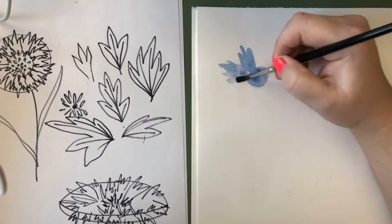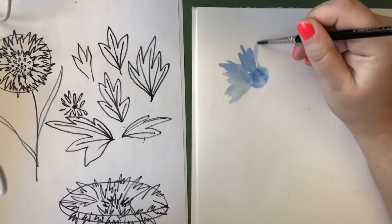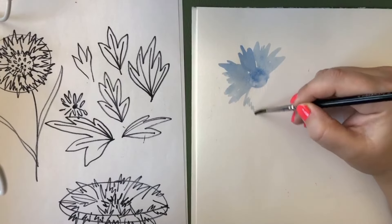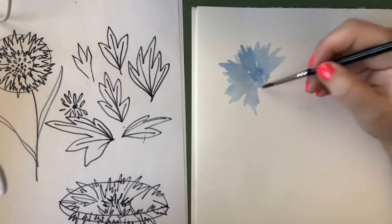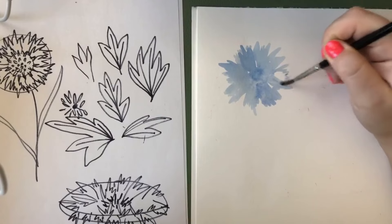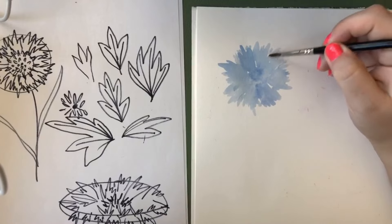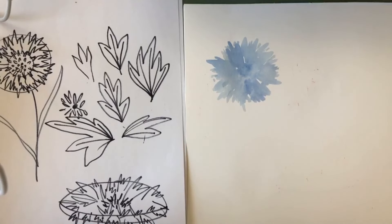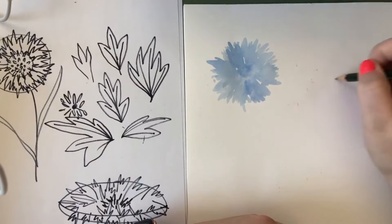I'm working pretty quickly because I don't want it to dry on me. This doesn't have to be very exact — I'm just doing some prickles because I'm going to go back over it with some darker colors, and that's going to bring the detail in. This is just our underpainting. I'll add a few squiggles, fill it in, throw a few more squiggles back there, and then leave that to dry for a minute.